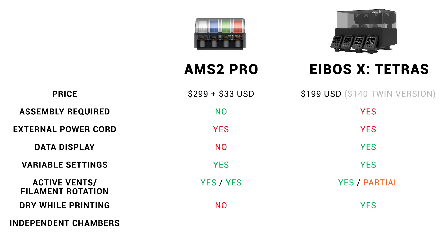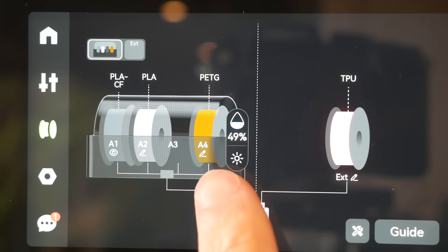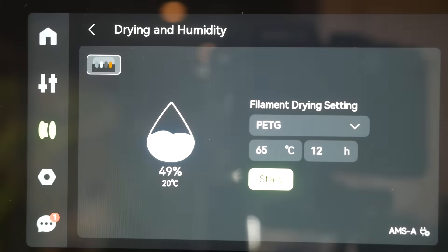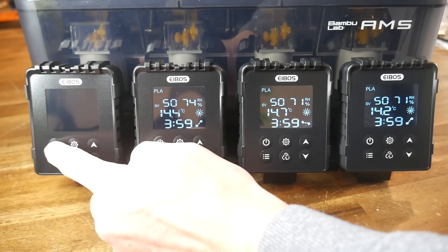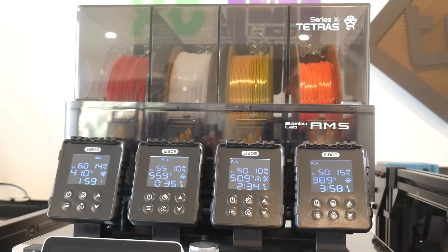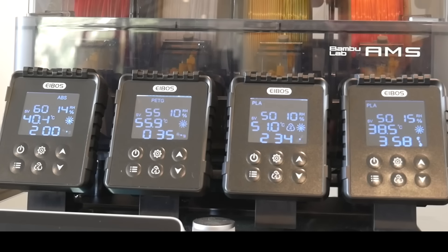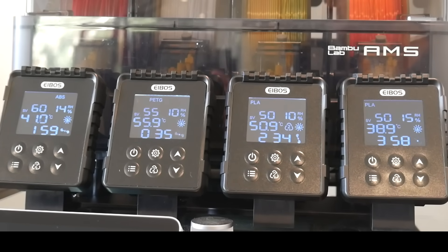Another advantage the Tetris has over the AMS2 Pro is independent heating and drying chambers. With the AMS2 Pro, if you have different filaments loaded, whatever drying setting you pick has to suit all of them. With the Tetris, the four chambers and heaters are independent — I had ABS, PETG, and two rolls of PLA loaded, all running independently with the correct settings, while printing with PLA. Because of the independent chambers, you can dry the filament you're printing with and dry other types at the same time.